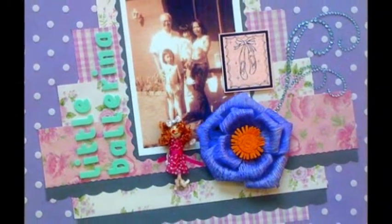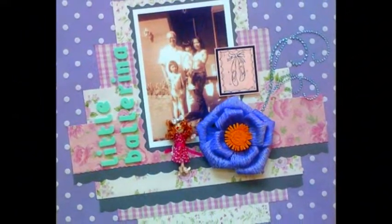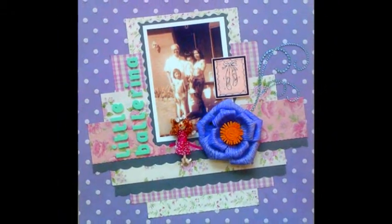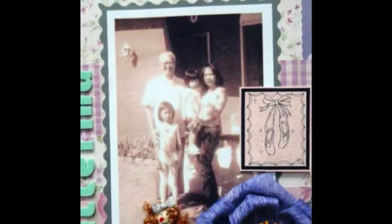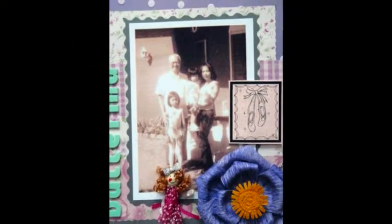I'm very fond of this layout, and I'm pleased to be able to share it with you here at Scrapbooking.com. First, because a photo was taken with my late grandfather, whom I seldom saw when he was alive. I couldn't tell you what my thoughts were at the time the photo was taken, but I must have been very proud posing in my ballet attire with him. Second, it's the only photo I have of me in my ballet outfit.